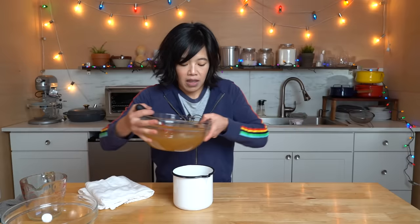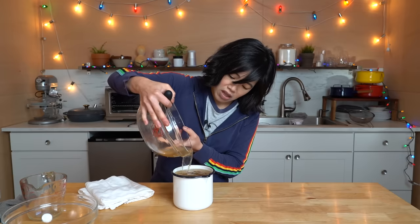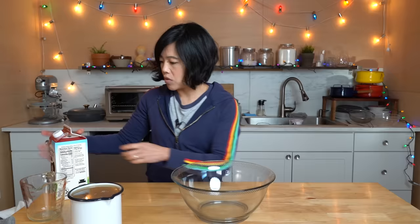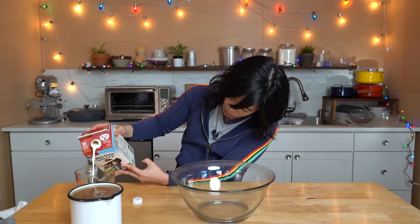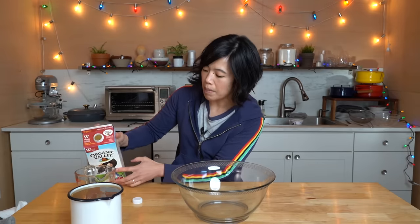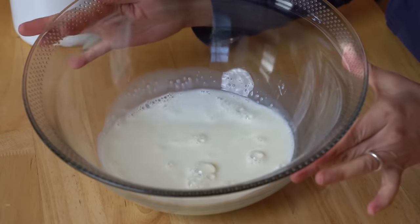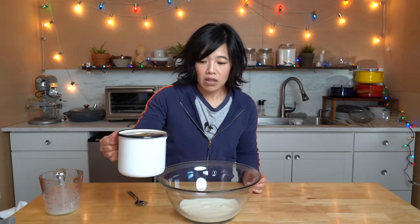One thing I noticed in all the recipes for clarified milk punch: it specifically said to add the brandy mixture to the milk and not the other way around. So, milk to the bowl first. We have one cup of whole milk — and for those of you that don't live in the United States, whole milk means full-fat milk, not any fat removed, just good old milk. Now we're going to take our brandy juice mixture and add it to the milk. Slowly. Here we go.